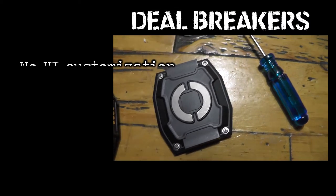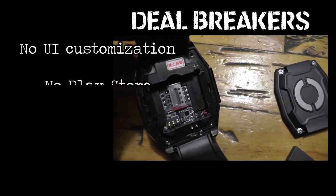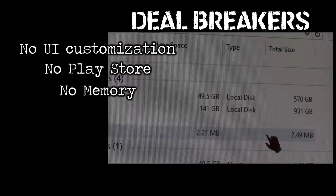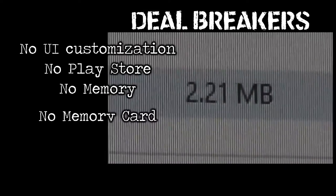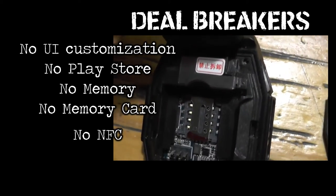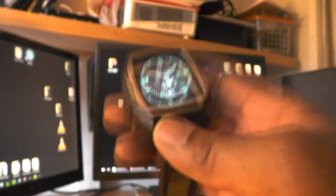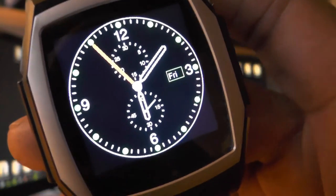You should also be aware that we can't customize the user interface. You cannot access the Google Play Store with this device. It has hardly any internal memory. I was unable to detect any NFC chip. And the companion app for the mobile phone is a complete waste of time. That being said, this is an amazing piece of hardware for $65.